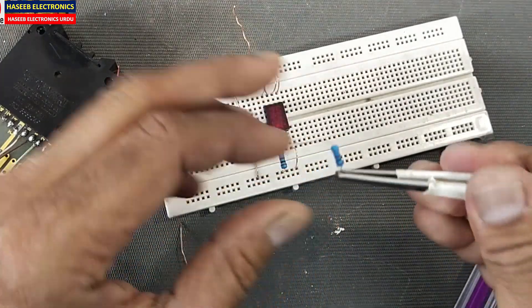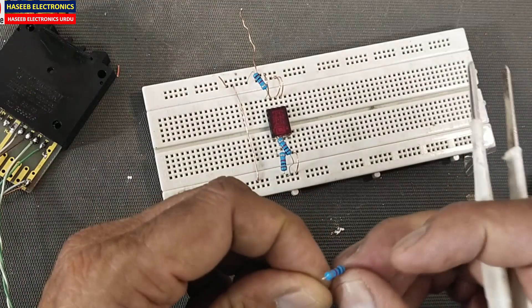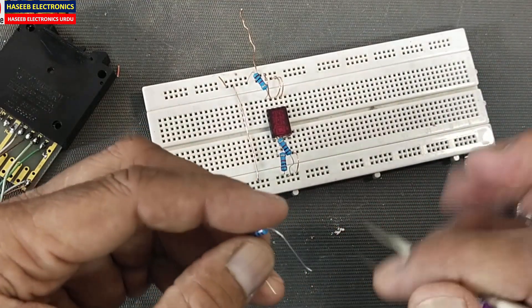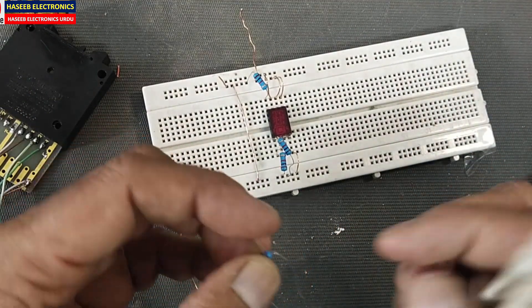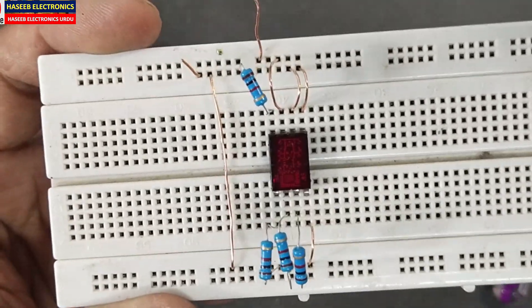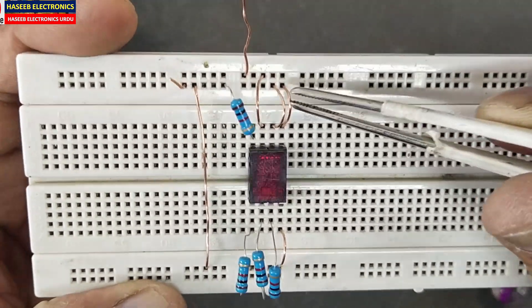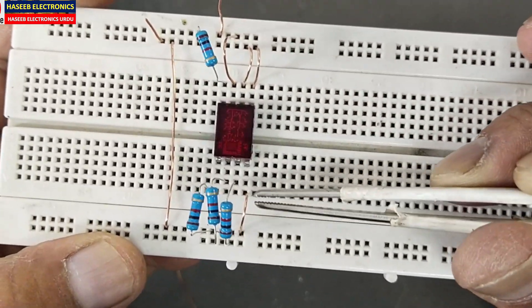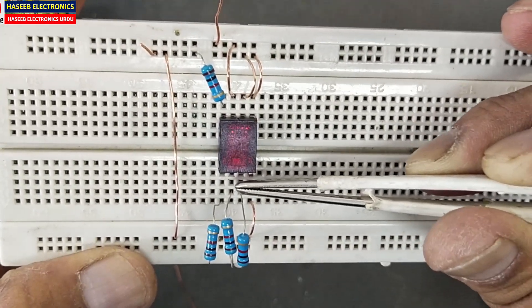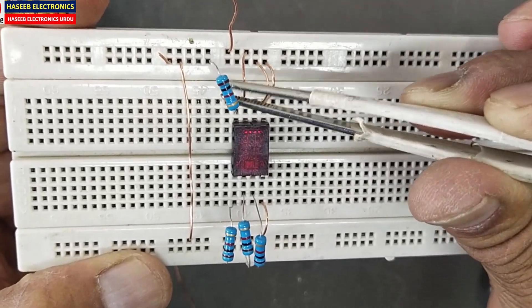Install a 1 kΩ resistor between pin two and ground. This display can also be connected with a D-latch circuit — the 74175 — which is most commonly used with this display because it is a TTL display. The connections are ready: ground on pins five and six, ground on pin four, and pins one, two, three, and eight are pulled down using 1 kΩ resistors.